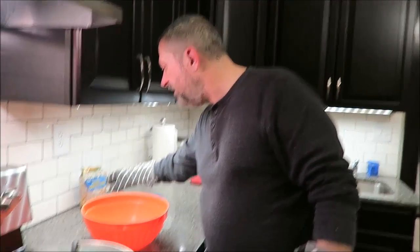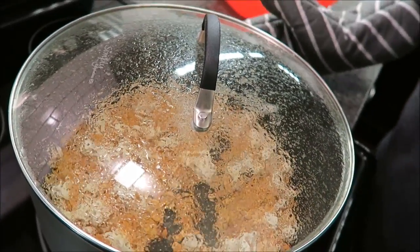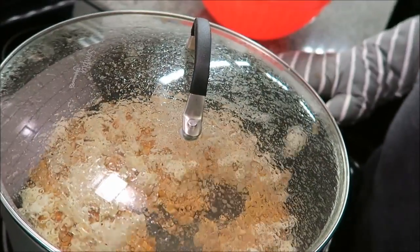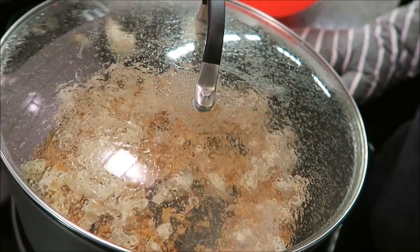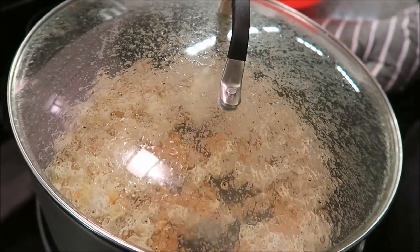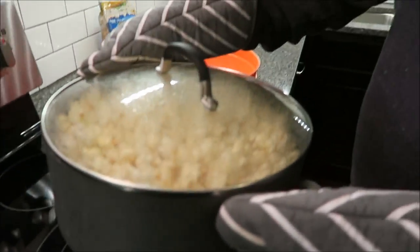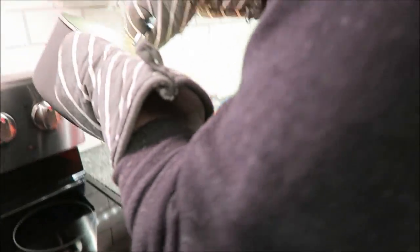I'm just going to let this keep popping. I love clear lids. I'm going to let it pop, and just every once in a while give it a little shake to keep it from burning. That's it. Okay, it's gotten down to where it's popping just every few seconds, so I'm going to dump it in here.